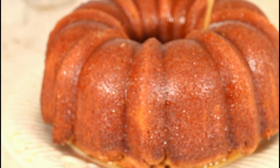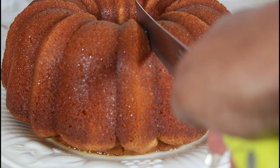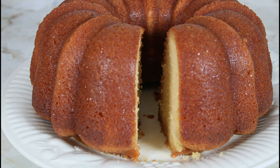This is my rum cake! Let's cut a piece of that rum cake. Thank you for watching — please subscribe to my channel and hit that notification button so each time I upload you will be notified. Bye-bye!